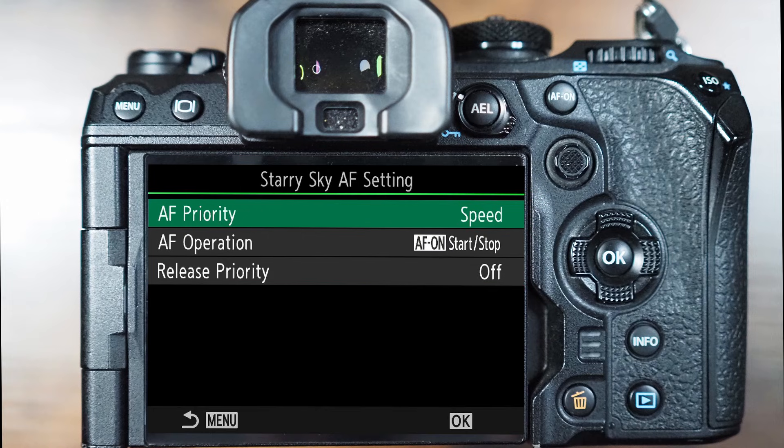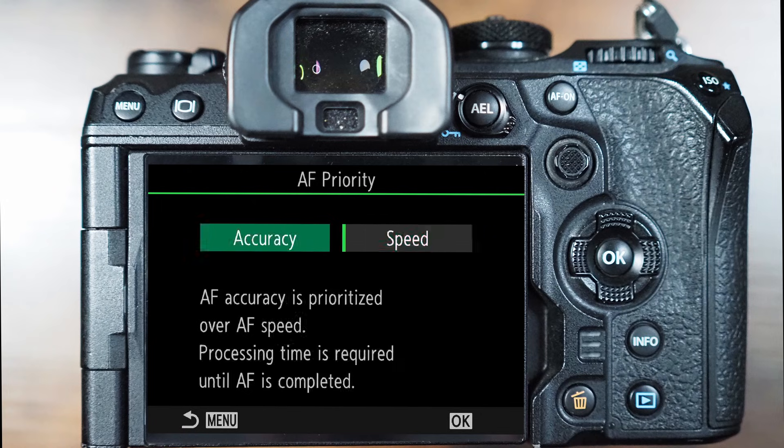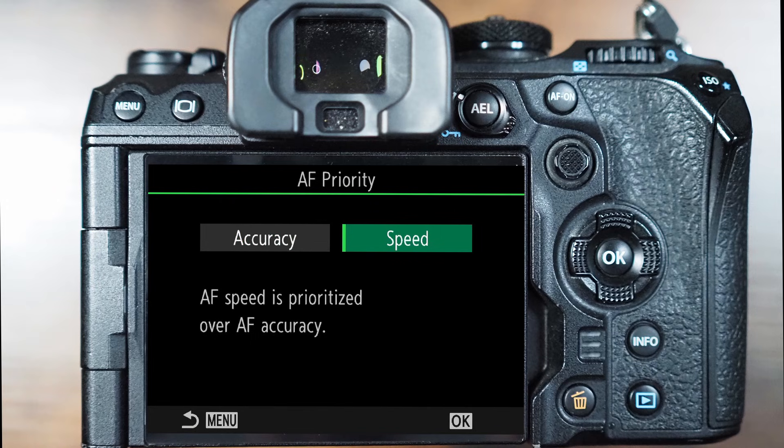In Starry Sky AF setting we have only three options. The top option is to decide whether we need speed or accuracy. If you're using your camera handheld, we recommend using the speed option, but if you're using a tripod, you can use the accuracy option, as a little bit more processing time will be required until the focusing is completed.